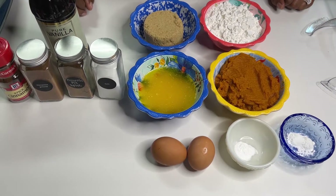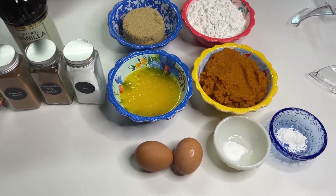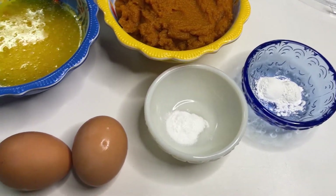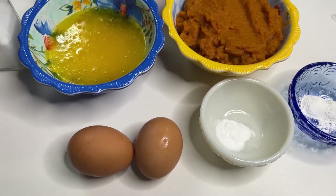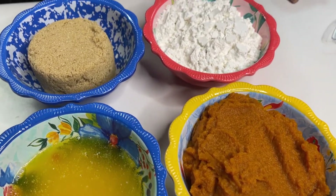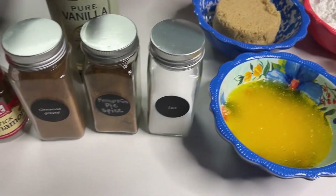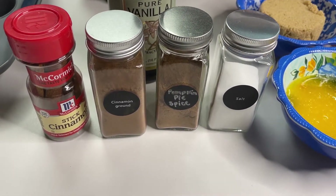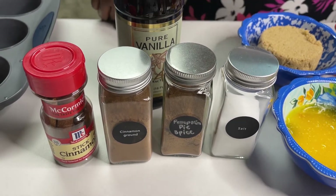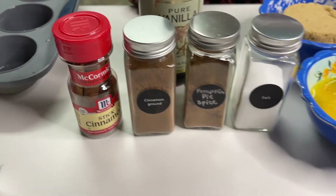So let's talk about what we have for this delicious recipe. We have baking powder, baking soda, a couple of eggs, melted butter, and pumpkin puree. We also have brown sugar and cake flour. For our seasonings: salt, pumpkin pie spice, ground cinnamon, and pure vanilla extract. We also have some cinnamon sticks we're going to try to use, though we're not sure yet — we'll see how it goes.